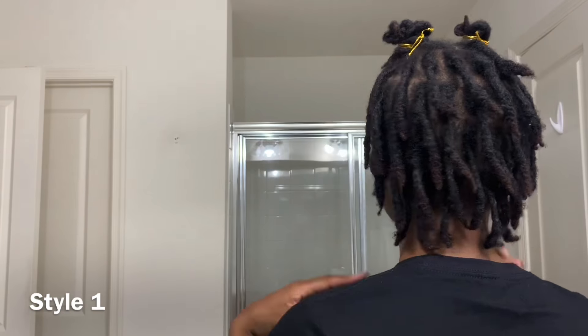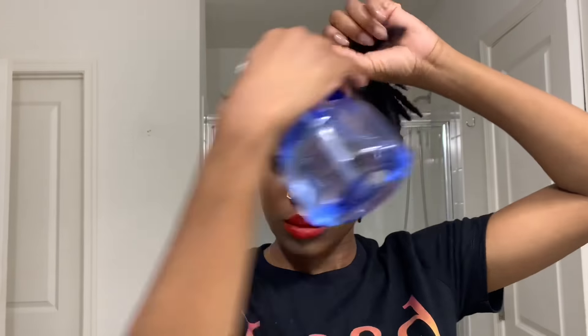That is it for style number one — as you can see, it's just very casual, very quick and easy. Now the next style is kind of the opposite of that. It's very quick and easy but it's something you can wear to a more professional event or to work. I'm just gonna spray my hair with water very quickly.